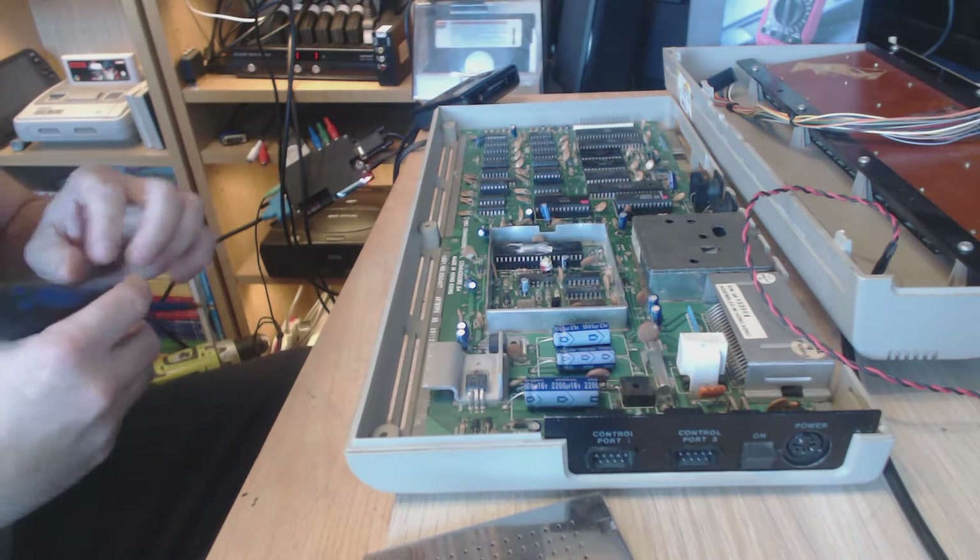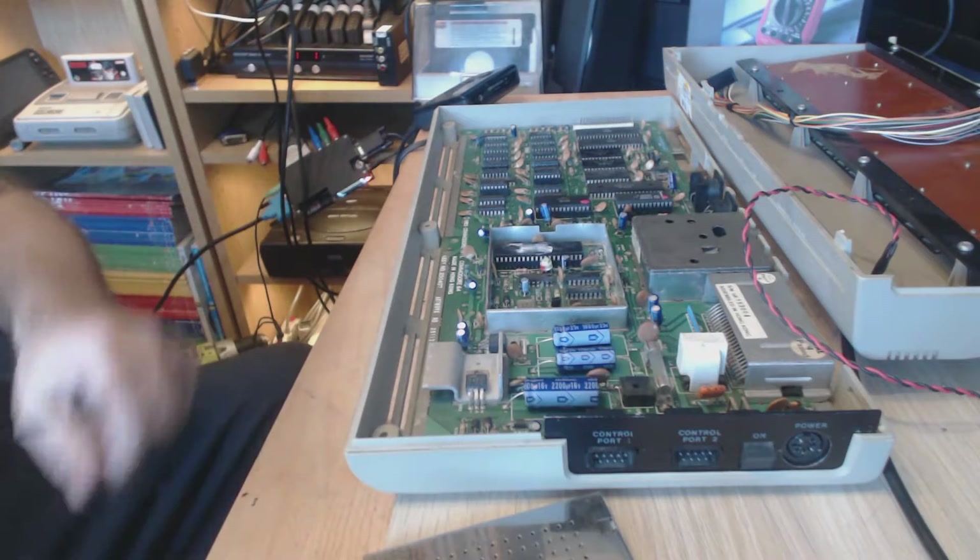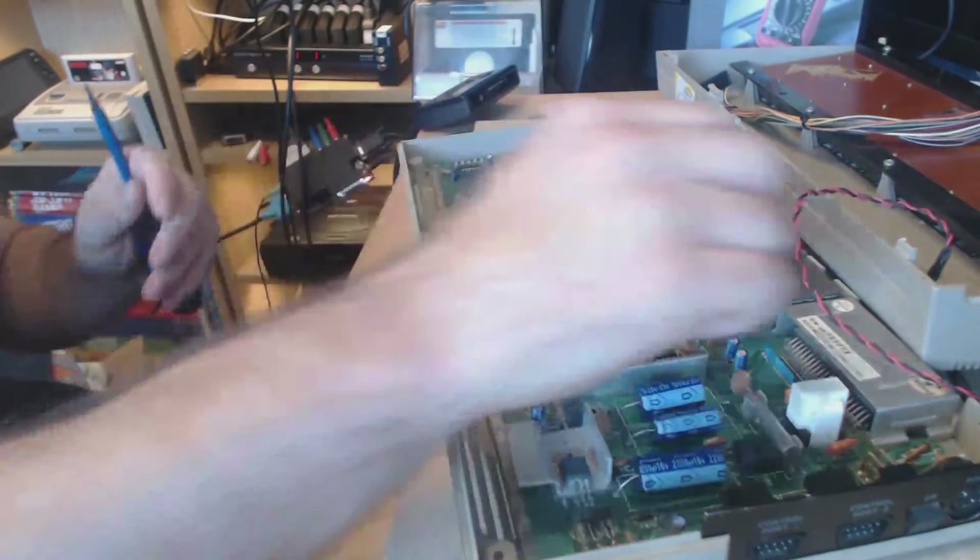Hello, Stuart here. I am back on this Commodore 64. The sound still doesn't work.